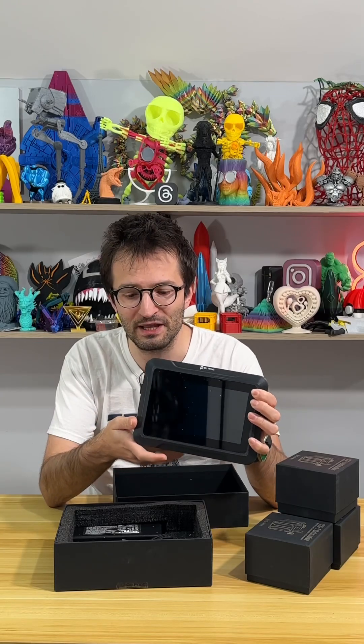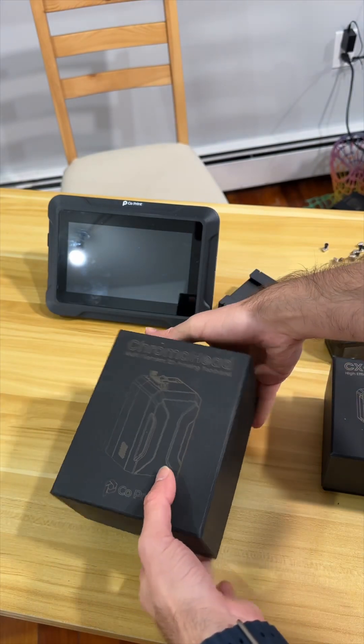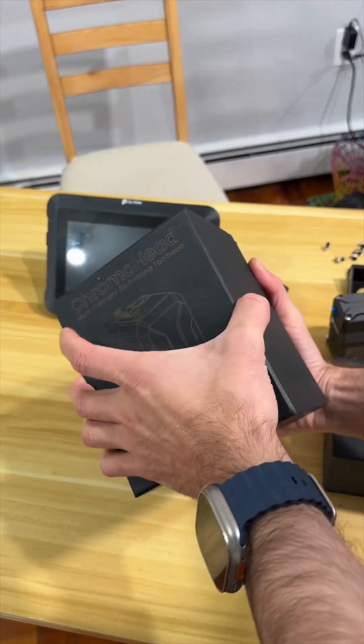This is the box, and there's a huge screen — this is called the Chroma Pad. This pad will control our 3D printer. What is really turning your 3D printer into a multi-color machine is the Chroma Head part.